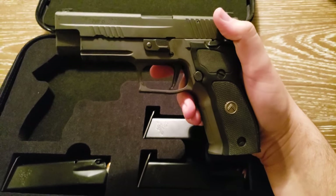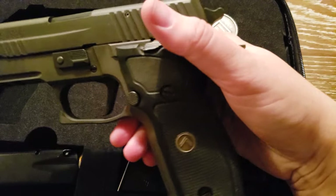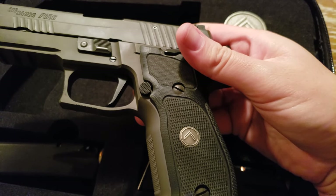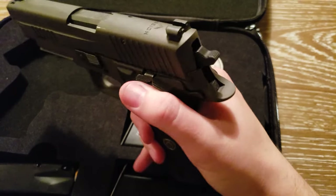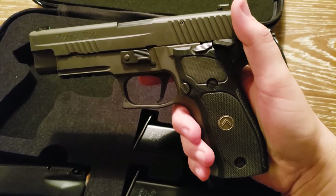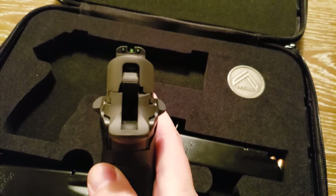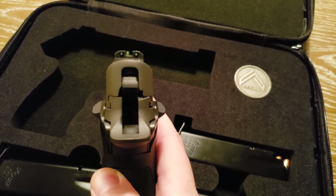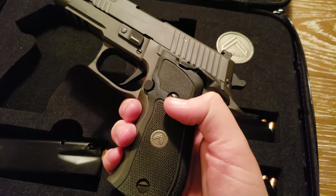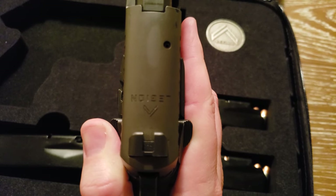The P226 is the nine millimeter version. As you can tell by the flat trigger, this is the single action only model, so it has this external safety here, which is ambidextrous as well. It also has the night sights, which are very well made and easily identifiable in daylight conditions. G10 grips with the Legion medallion.